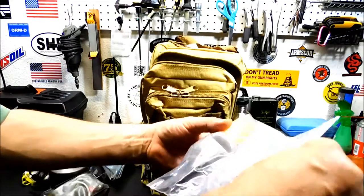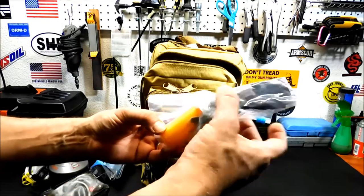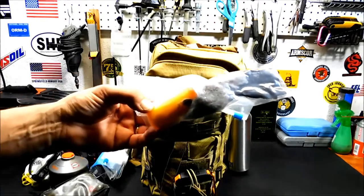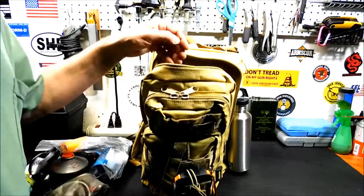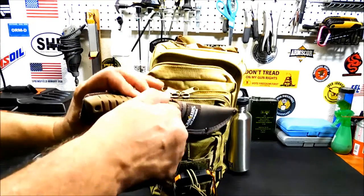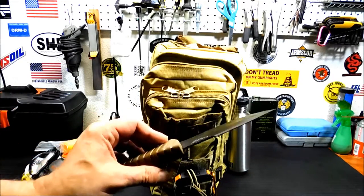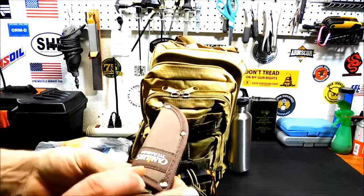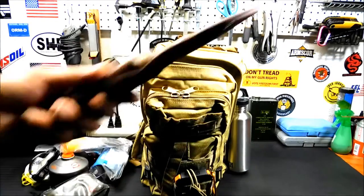Fire starting stuff. Got a little pill bottle full of cotton and Vaseline, some dryer lint, and some char cloth. I'm not going to be starting a fire in a hotel room while I'm on vacation, but I might get broke down along the way and need that. Camillus titanium knife — very light. It's not a thick, heavy-duty chopping knife, but it will cut firewood and break down some sticks. I've actually batoned with this and it works. It's a pretty strong knife, keeps a nice sharp edge. I do have a small sharpener stone in there.